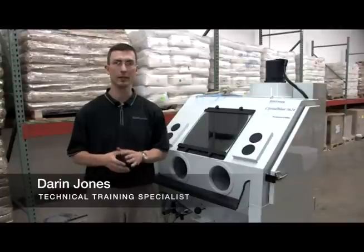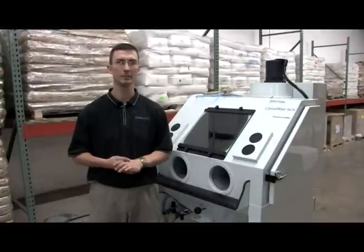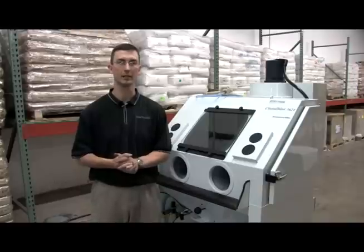Hello, I'm Darren Jones, the technical training specialist for Iconics Imaging. I'd like to show you some preventive maintenance tips that you can use with your Crystal Blast 3624.